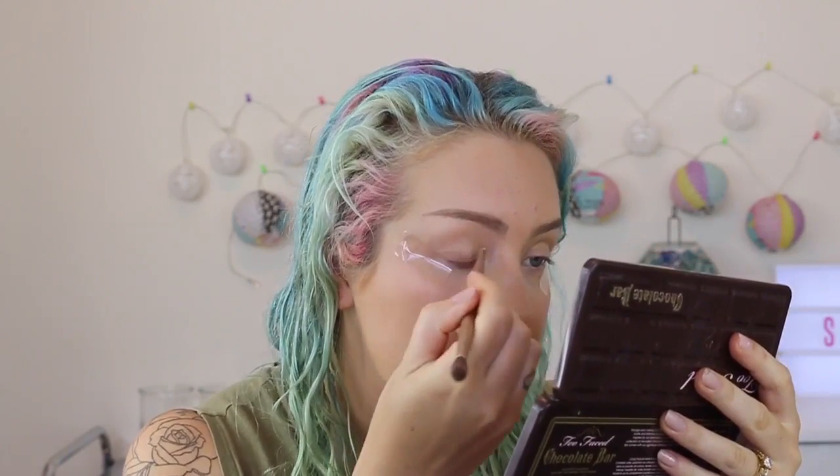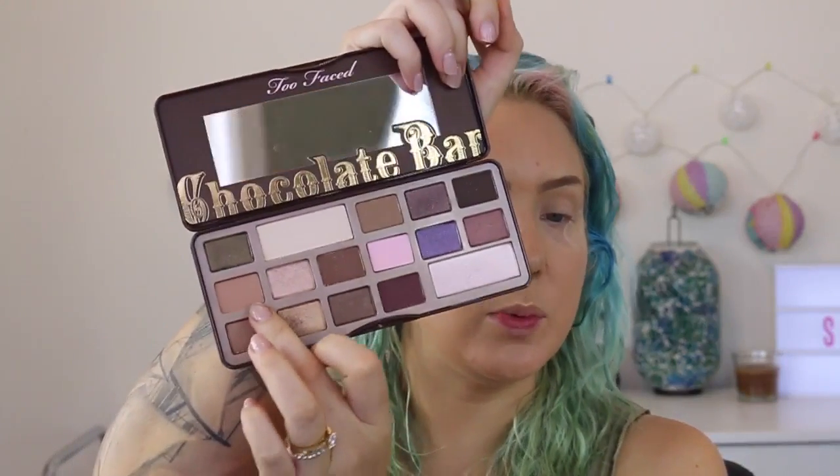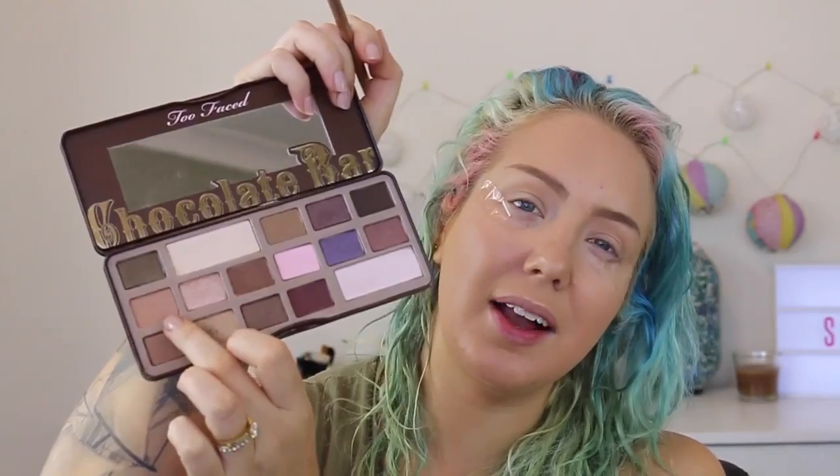I'm going to start off with my Too Faced Chocolate Bar Palette and take the white chocolate shade — basically any matte light shade will be fine. I'm going to apply a wash of this all over my eyelid, mainly concentrating the colour on the actual lid. Next I'm going in with a medium brown colour as my transition colour.